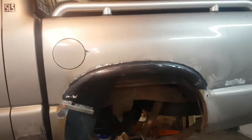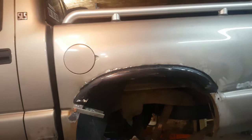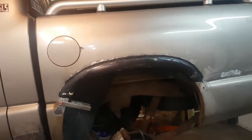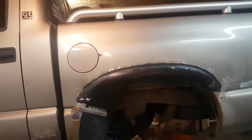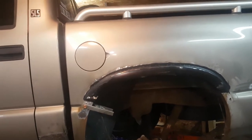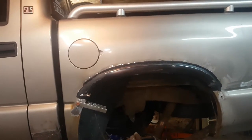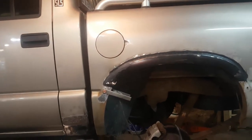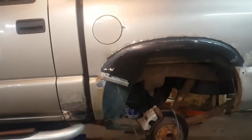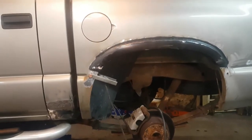Cab corners welded on, repair panels welded on and trimmed up — that can actually get some paint on it. Put the trim panel, or the molding, back on and it's going back together. Now we'll weld up the other side — same thing: cut, weld, and repeat. Side two.